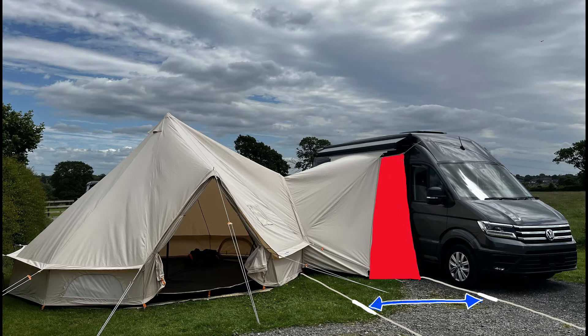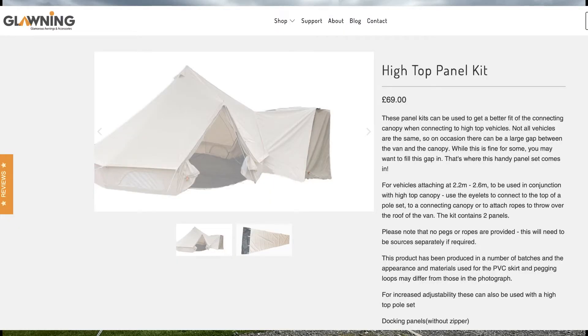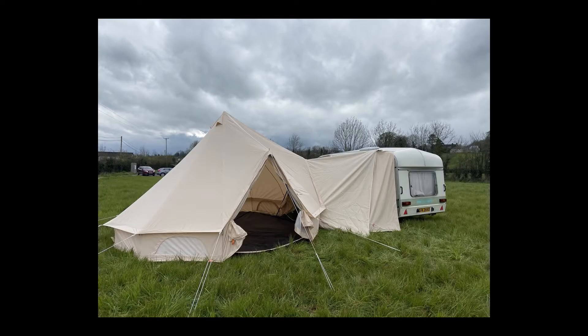Now every vehicle is different and you might find that once you've connected your connecting canopy there is a gap between the van and the canopy, as shown here blocked in red. Some people are fine with this, but some people will want to close off that gap to get nice and tight into the van. If you want to do that, you can use our panel sets which are designed for this purpose. If you already have a high top canopy which doesn't have panels connected to it, you will need to buy our standalone panel sets which don't attach to the canopy.